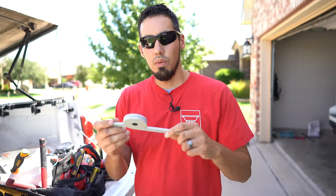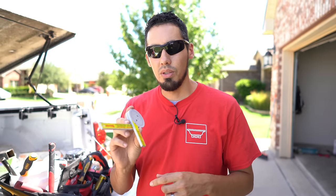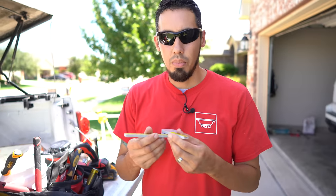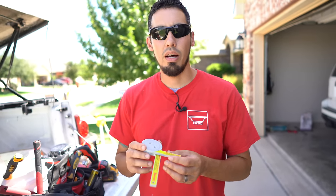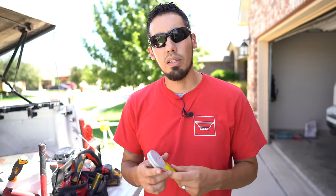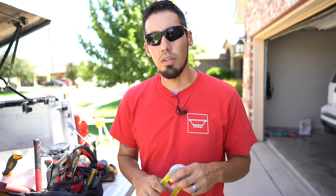This is not an angle finder. What it does is you wrap this around a corner and it tells you exactly what miter to cut. Let's say you got a perfect 90 degree corner — you wrap it around and this thing is going to read 45. In this video I've got some baseboard that I'm going to wrap around a bullnose corner and I'm going to use this and show you how I do it.